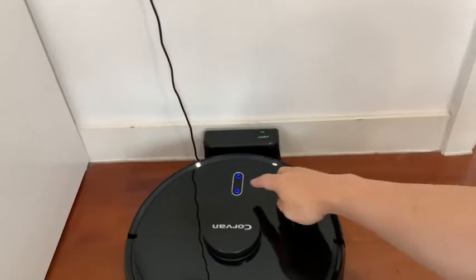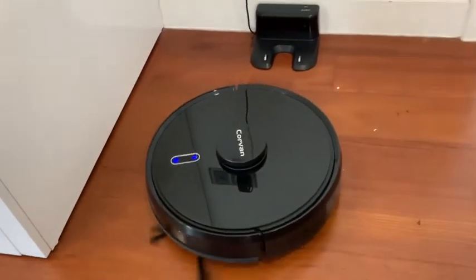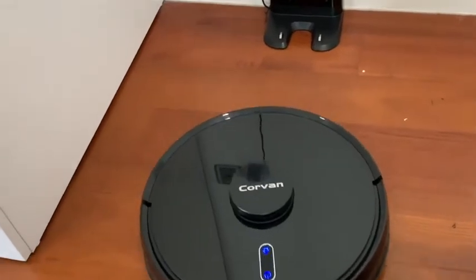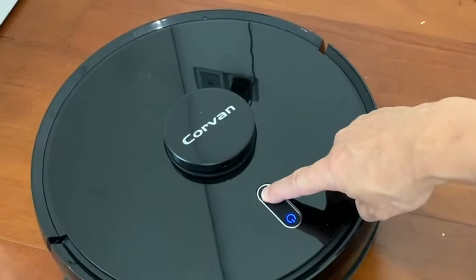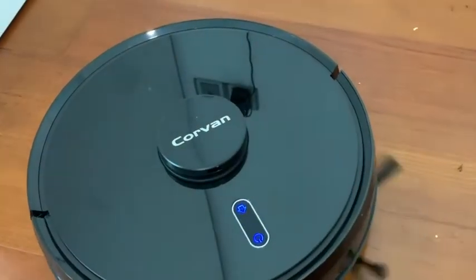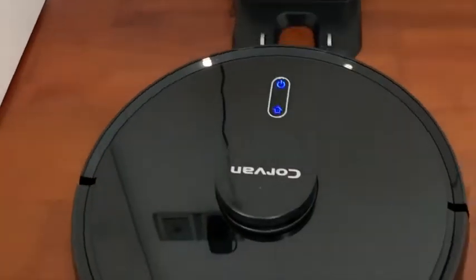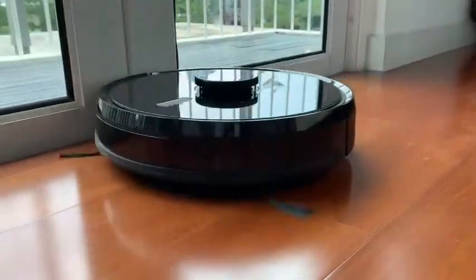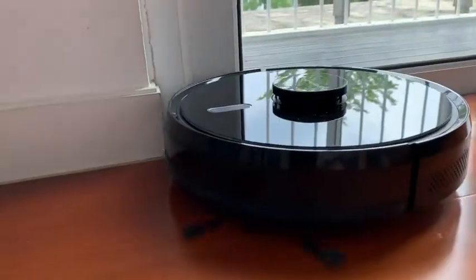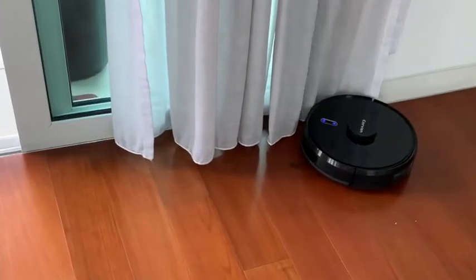It is very easy to use Pickabot. Just press the button on the robot to start, pause, spot clean, or return to the charging base. The robot starts by scanning the surrounding, starts building a map, and marks its own position to clean systematically. If the room to be cleaned is large, it will divide into sections.